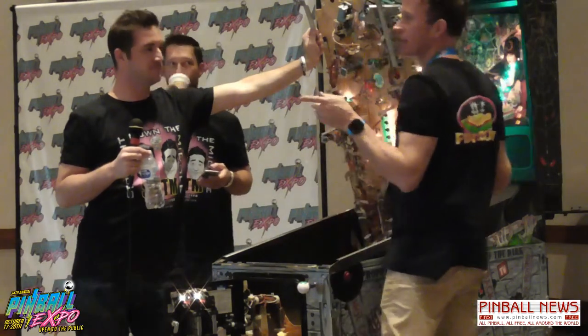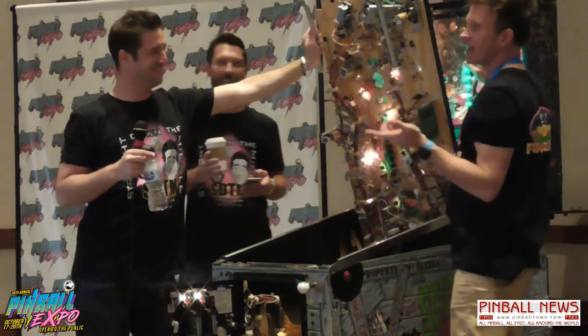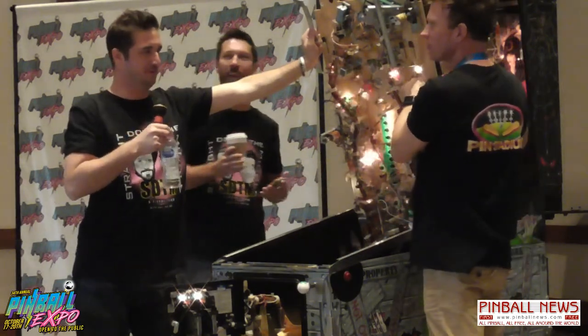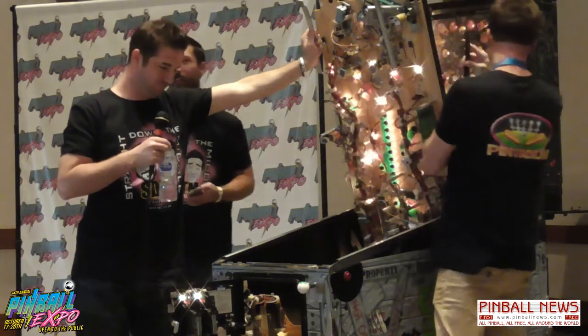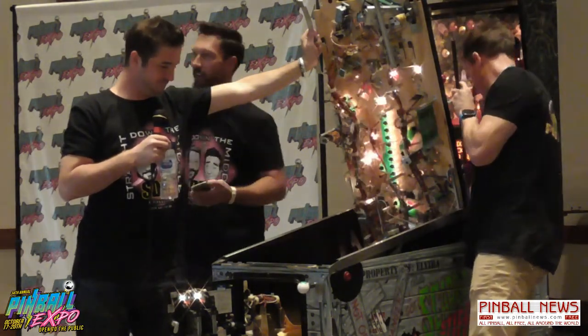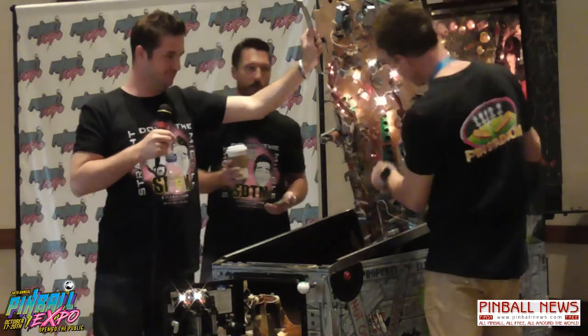We just had a bad socket on the game — of course I picked the wrong one. As they say, when it comes to technology, anything that can go wrong will go wrong, straight down the middle.